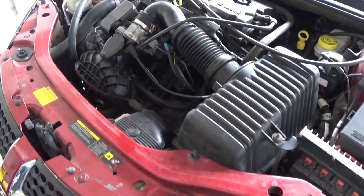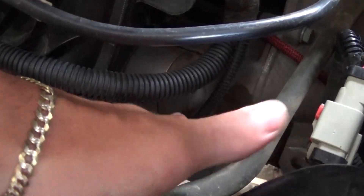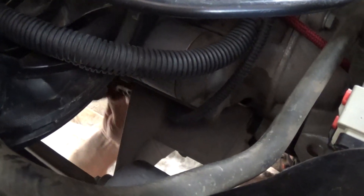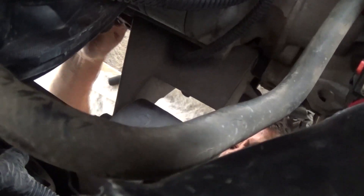In order to replace the crankshaft position sensor on the Dodge Stratus or Chrysler Sebring, it is located underneath the starter and between the motor mount — the front motor mount.